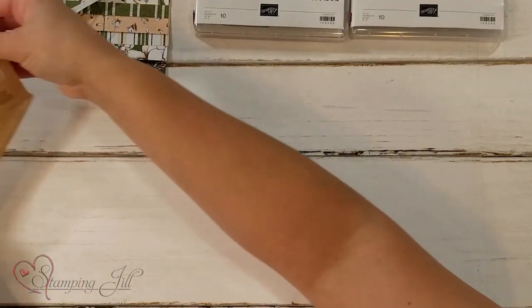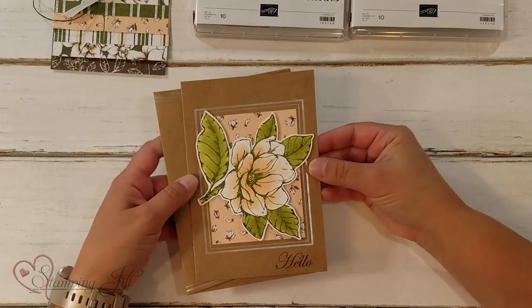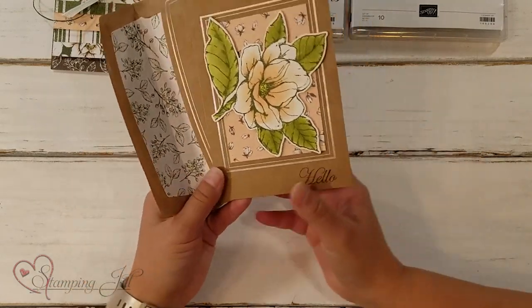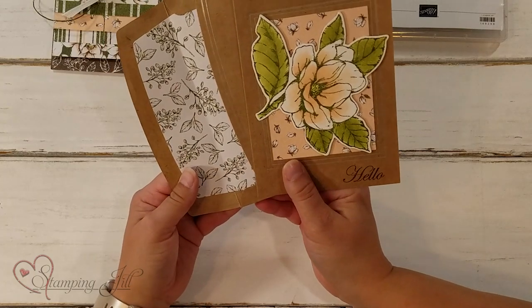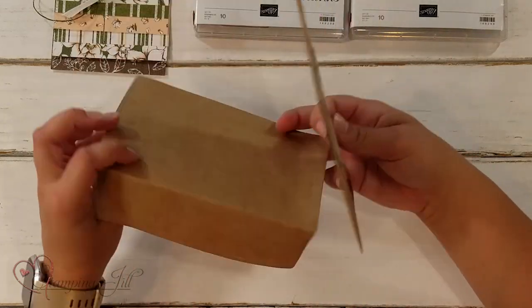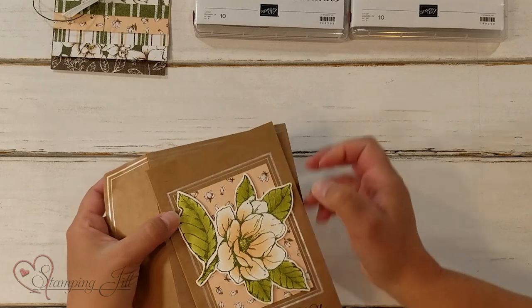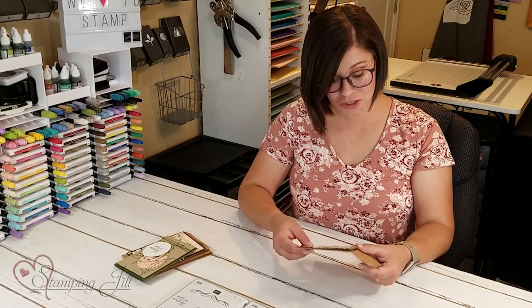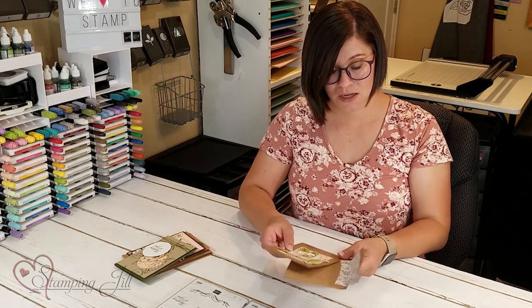And here's a card that we made with this set. The note cards and envelopes that come with this suite are one of my favorites — it's so pretty. It has a pretty silver lining on it. I'll miss that so much. Just wanted to kind of showcase that.